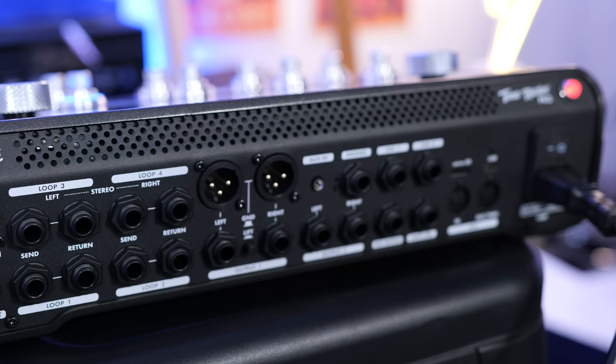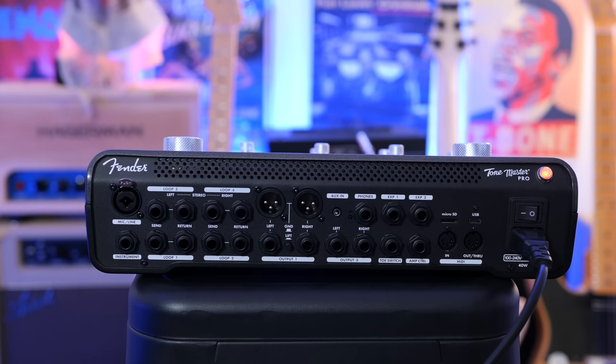There's a pair of XLR outputs and line outputs on the back, allowing for easy connectivity to either an amplifier, audio interface, or PA system. There's an auxiliary input on the back for music playback, a microphone input, and MIDI connectivity.